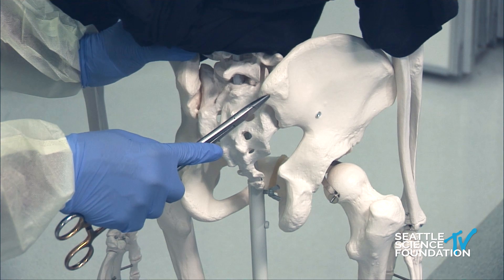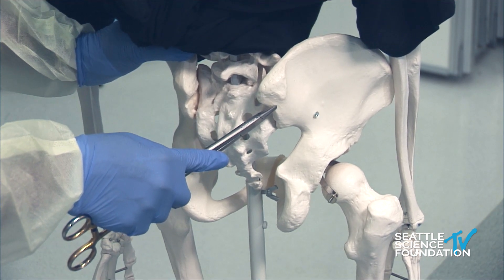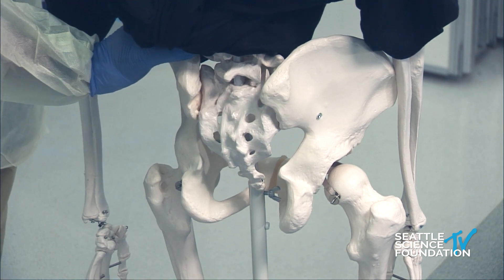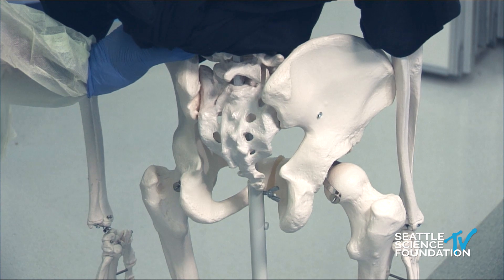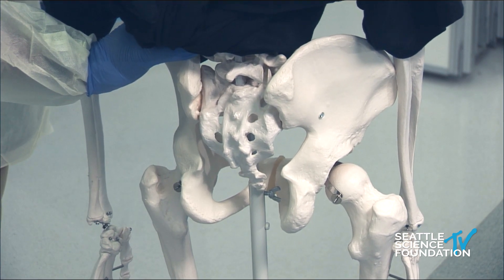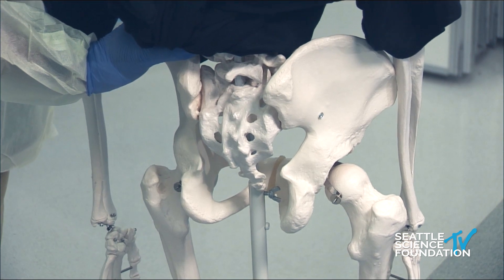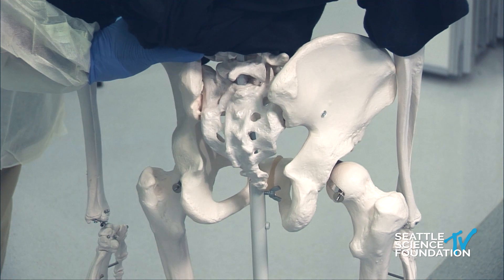Looking down at the PSIS — posterior superior iliac spine — the medial or middle clunial nerves run right lateral to that PSIS. So if you have patients you suspect have sacroiliac joint dysfunction, this can be on the differential. Oftentimes you'll do a sacroiliac joint injection, meet all the provocative tests for SI joint dysfunction, do the injection, and it doesn't work at all. Your next step should be examining for middle or medial clunial neuralgia.